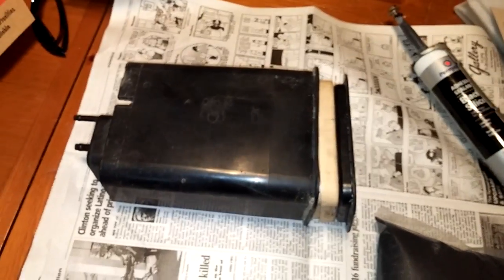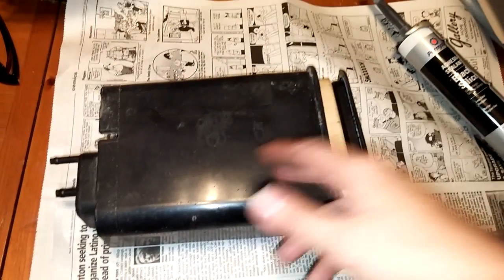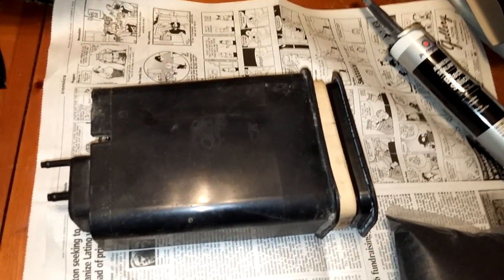Alright guys, I'm going to show you how to rebuild an evap canister, or a charcoal canister or whatever you want to call it, only if you can actually get yours open without destroying it.